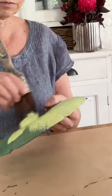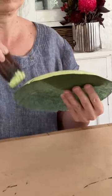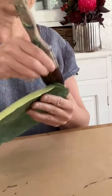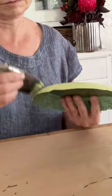Once that had dried I took this lovely bright zesty green called gooseberry and painted a solid layer over the top of the kelp. I wanted this to be a really solid backdrop for the kelp so I actually did two coats of the gooseberry.